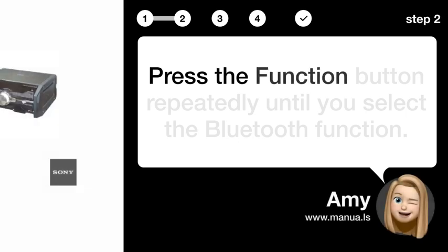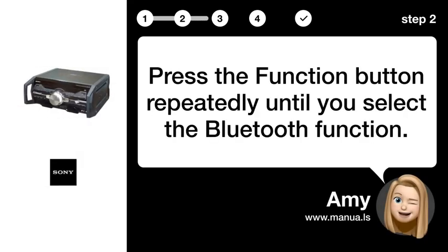Step 2: Select Bluetooth. Press the function button repeatedly until you select the Bluetooth function.